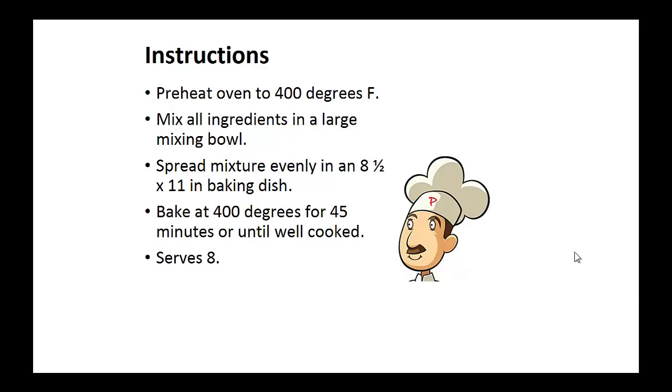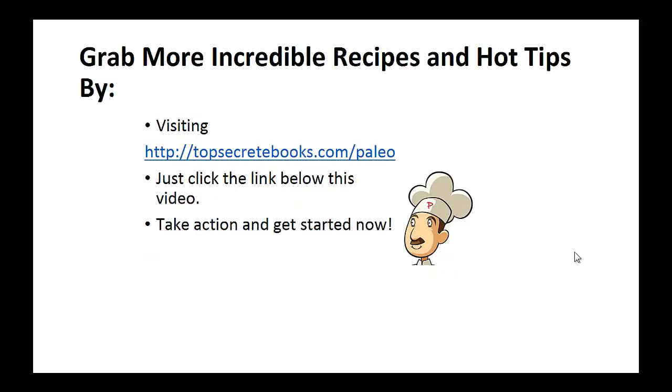Instructions: Preheat oven to 400 degrees. Mix all ingredients in a large mixing bowl. Now spread this mixture evenly in an eight and a half by eleven baking dish. Bake it for 45 minutes until well cooked. And that's the recipe of the day.